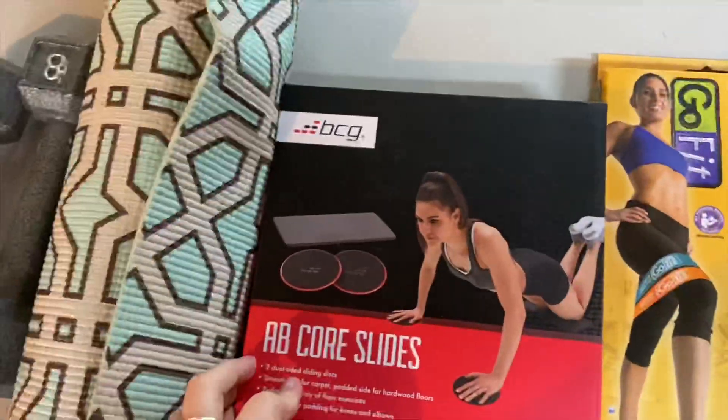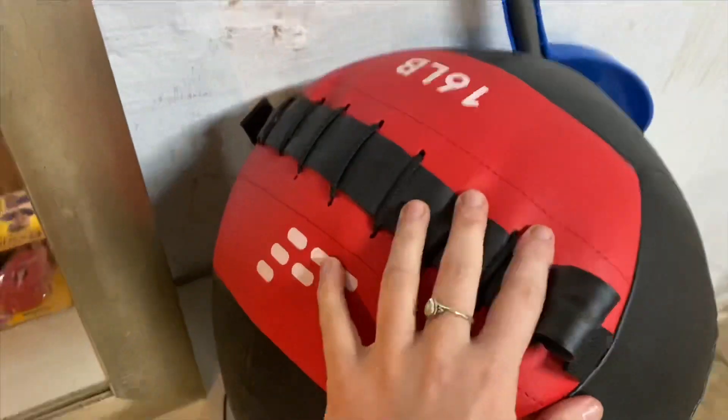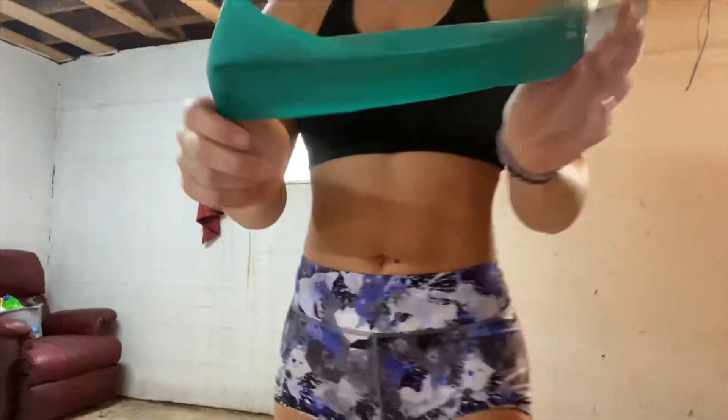Little muscle gym, anyway, here we go. Some massive dumbbells, roller carpet, a couple of boxes of stuff, a ball and a circle.